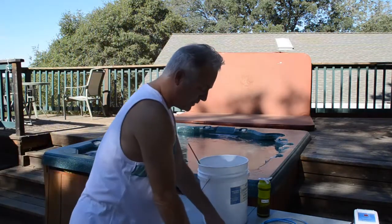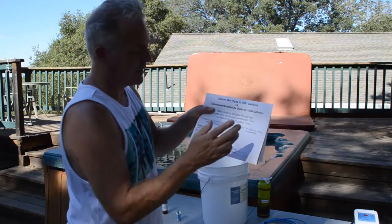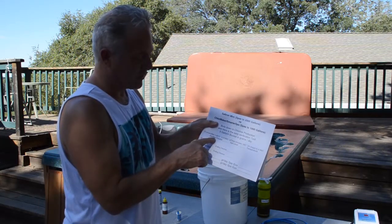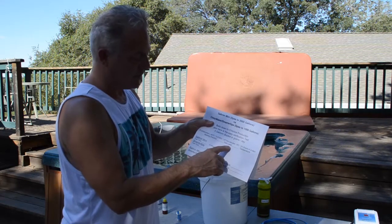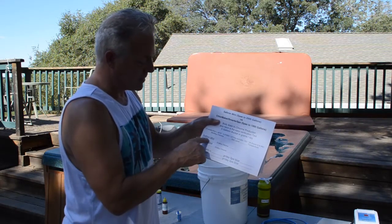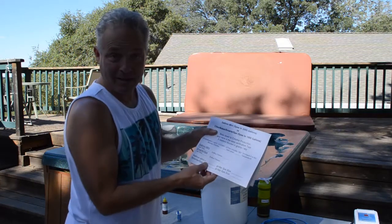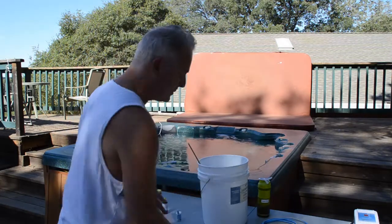We have a sheet here that I created which has the equation for calculating chlorine production. All we need to know is the starting chlorine, the salt level, and then we're going to make some measurements from the Saltron Mini, which takes about two minutes, and the Smarter Spa, and then we'll be able to calculate how many grams per day these guys actually make.